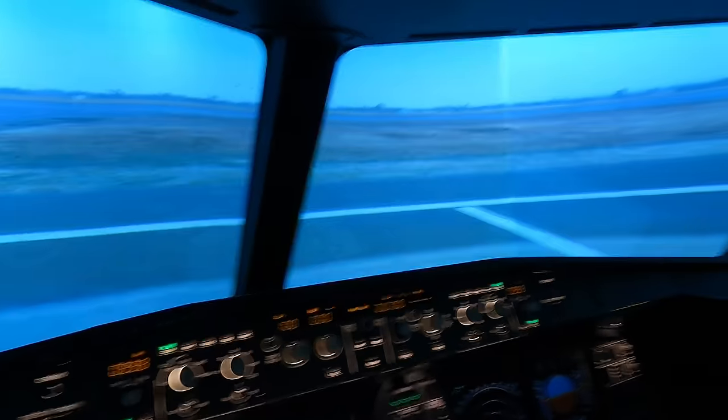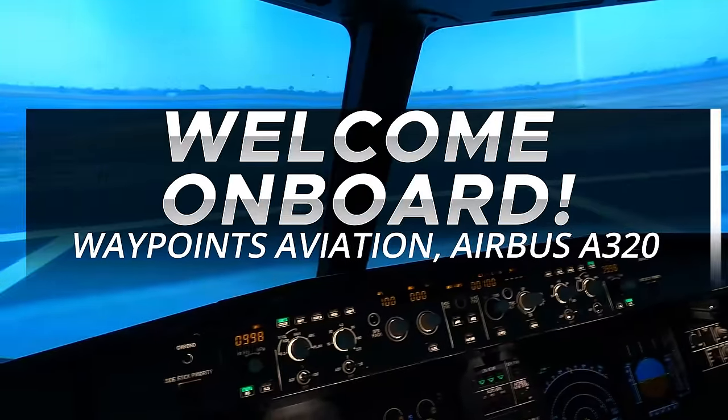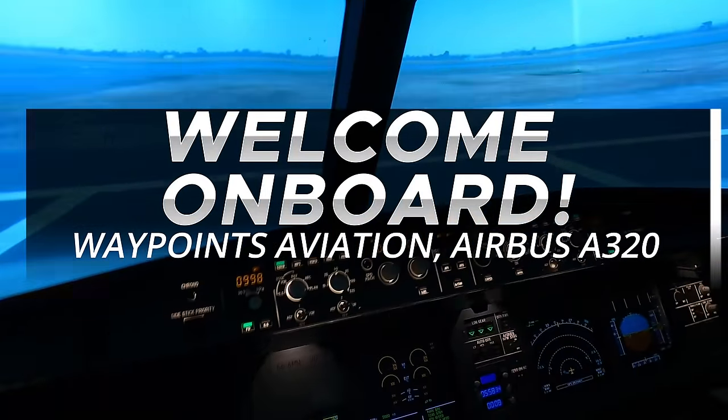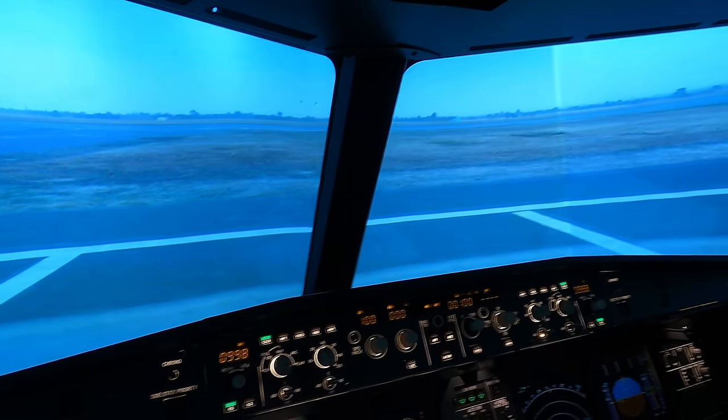Well, hello ladies and gentlemen, boys and girls, welcome back into the cockpit — Waypoints Aviation — back in our Airbus A320. Quick question: you guys want to master the VOR? Let's do it.